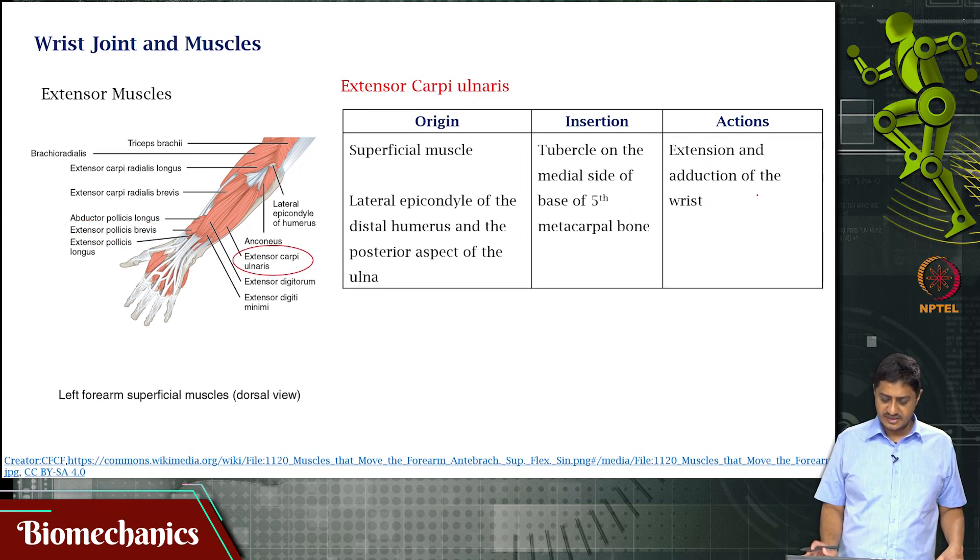Then you have extensor carpi ulnaris, a superficial muscle. It originates at the lateral epicondyle of the humerus and the posterior aspect of the ulna. The insertion is on the tubercle on the medial side of the base of the fifth metacarpal, near the little finger. Its function is extension and adduction — that is, ulnar deviation — of the wrist.